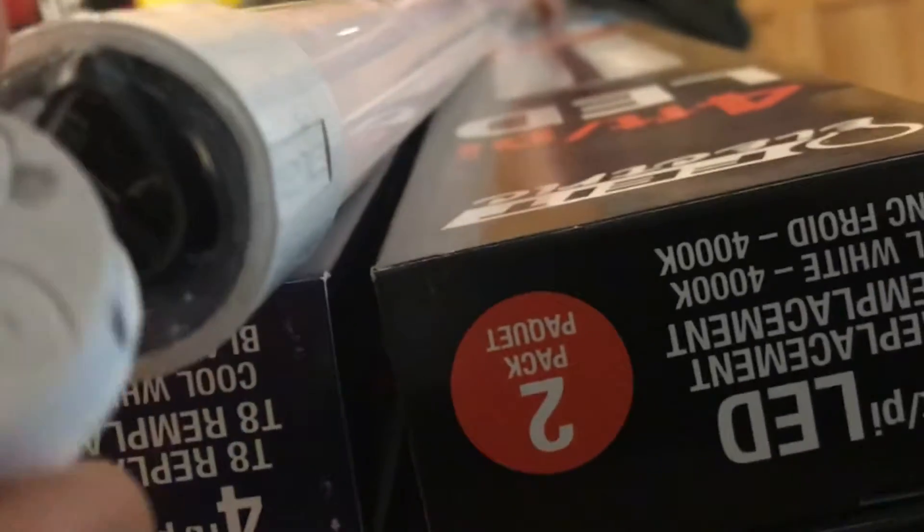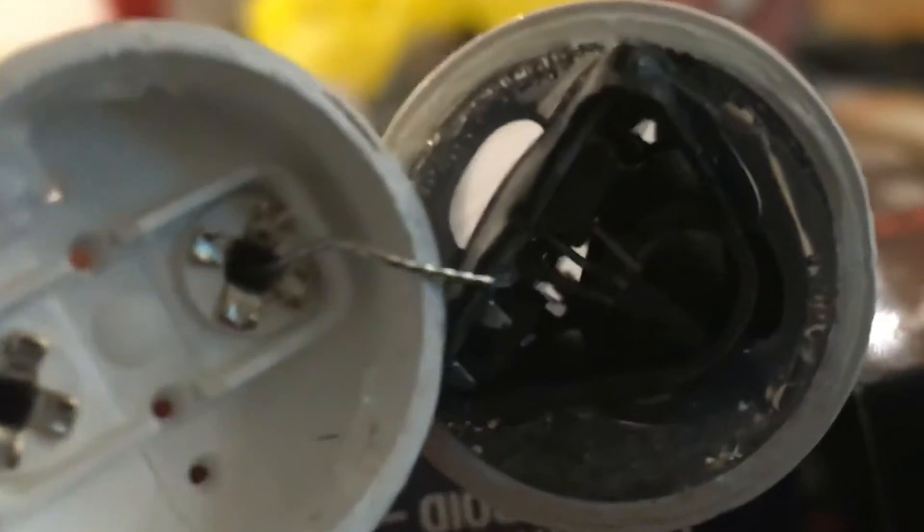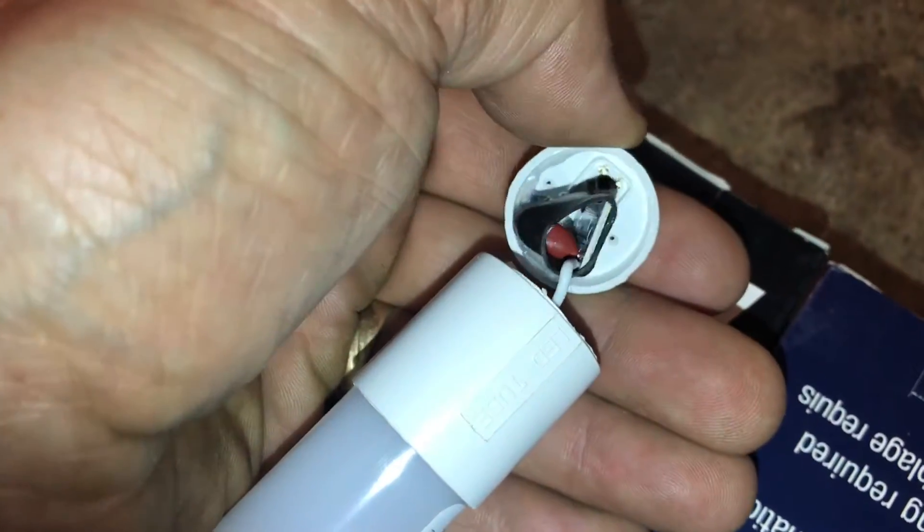There are circuit boards on either end of this LED tube, and there's only one wire that activates the light tube. Here on this other end you can see the circuit board a little better.